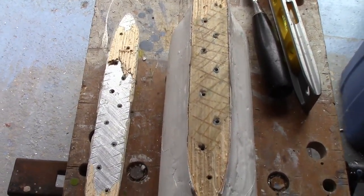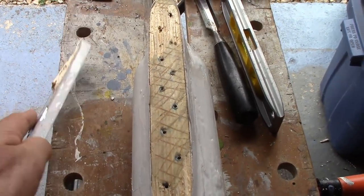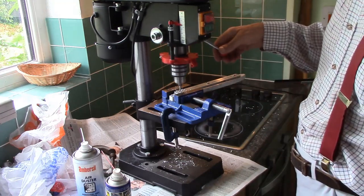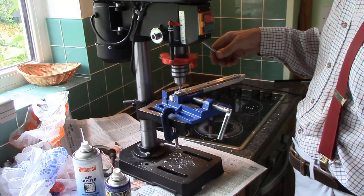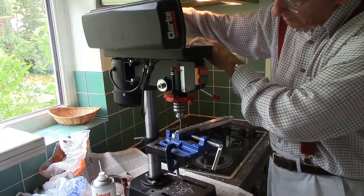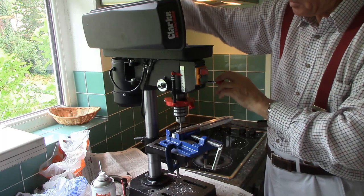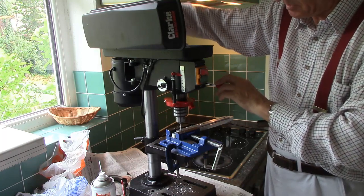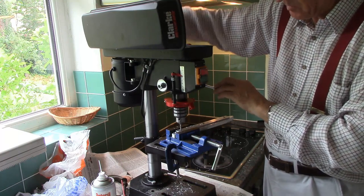Still, one thing it has proved is there wasn't the faintest chance of this thing ever coming off, even if I'd not put any of the screws in. I took the opportunity to drill the aluminium and tap it ready to mount the other components, which I'd forgotten to do the first time. I'm just using the drill press as a way of guiding the tap, manually rotating the pulley wheel at the top.